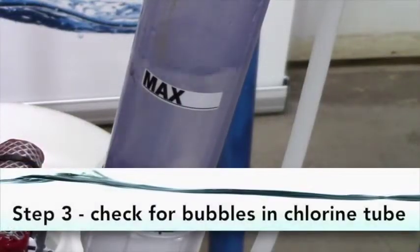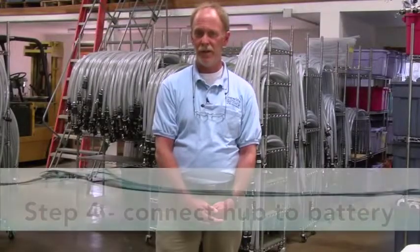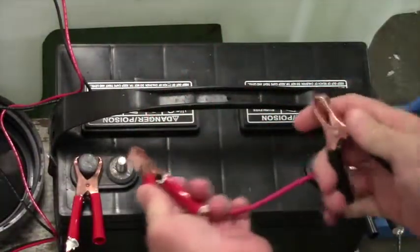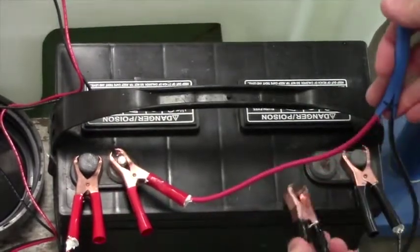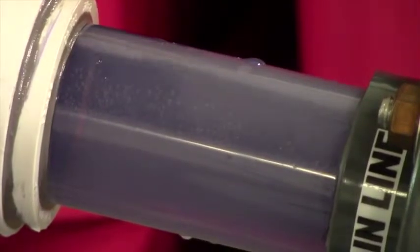Step three: check the chlorine tube. If the pump is operating correctly, there will be bubbles in the tube. Step four: once there are bubbles in the chlorine tube, it is okay to connect the purifier to the battery — again, red to the positive, black to the negative. If the purifier is working, there will be bubbles in the clear tube on the left side of the hub.